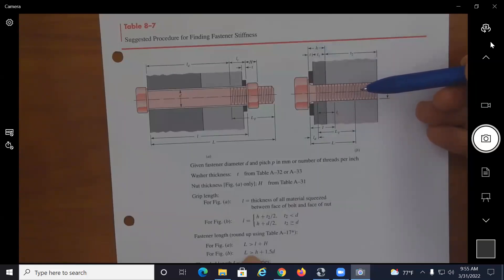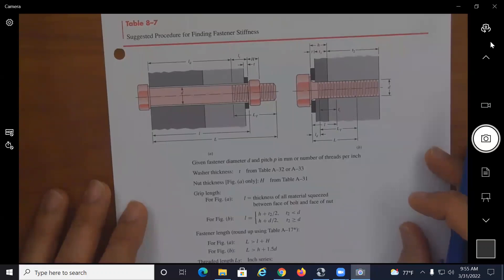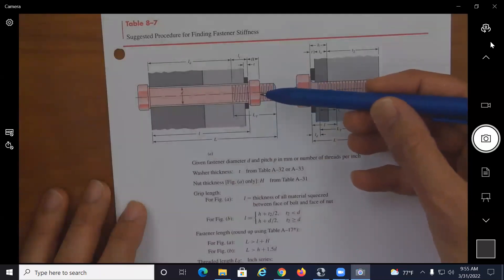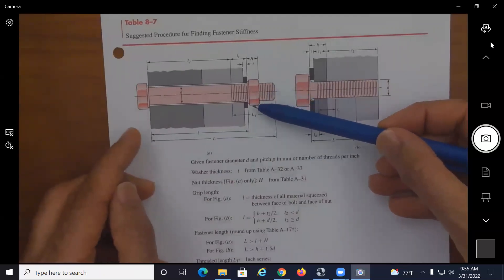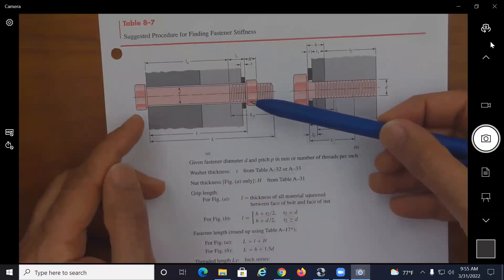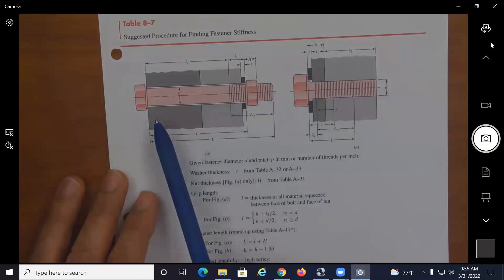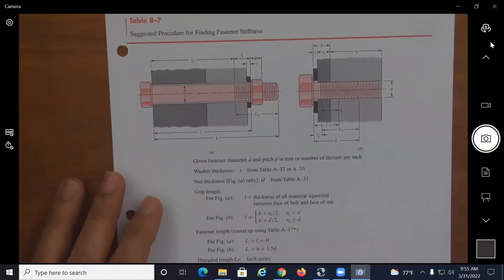To find the grip length: if you have a bolted connection with a bolt and a nut, you look at everything compressed between the head of the bolt and the nut. For example, that includes the thickness of the first member, the thickness of the second member, and the thickness of the washer — that would be your grip length, lowercase l.